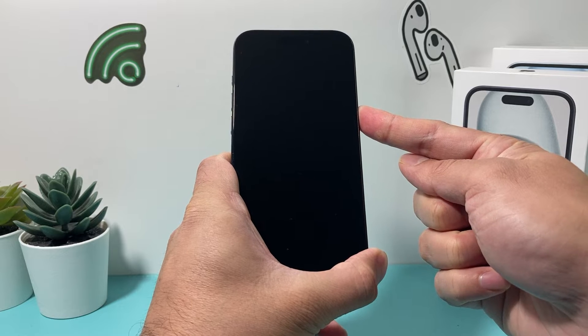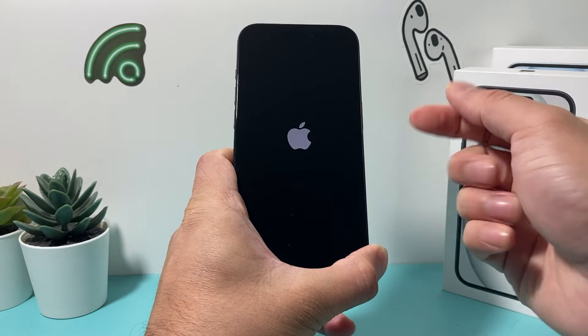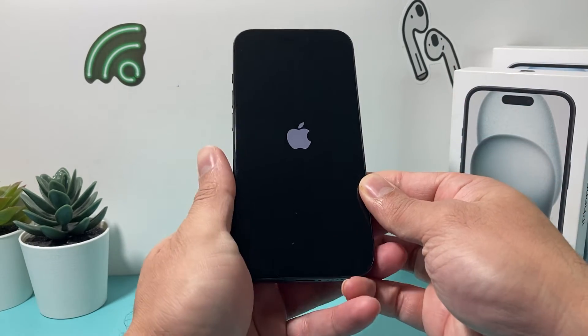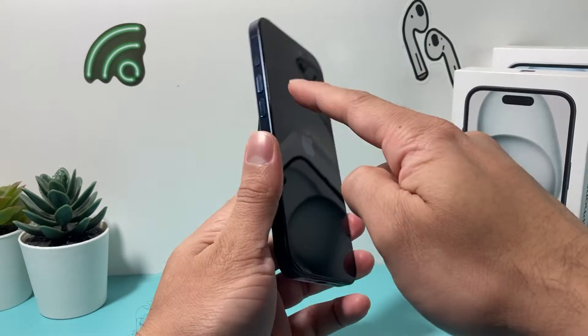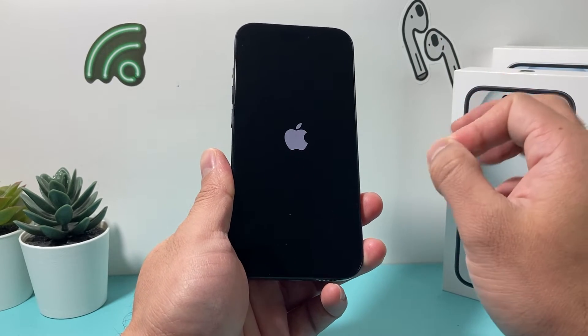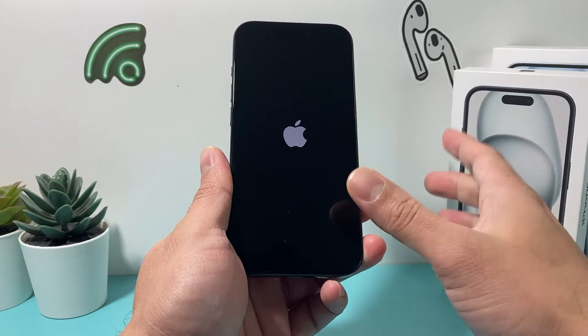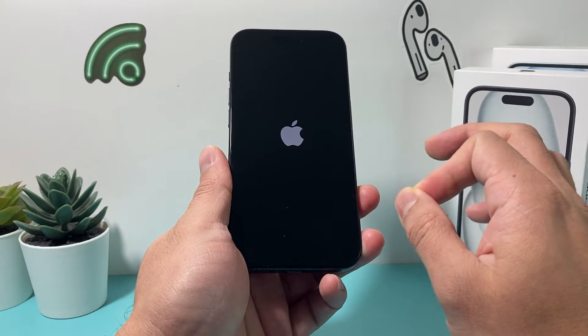Keep holding that button until you see the Apple logo appear — that means the phone is reloading the software. The sequence is volume up, volume down one after another very quickly. If you don't do it quick enough, it will activate Siri, and then holding that side button will shut down the phone. You do not need to slide to power off.